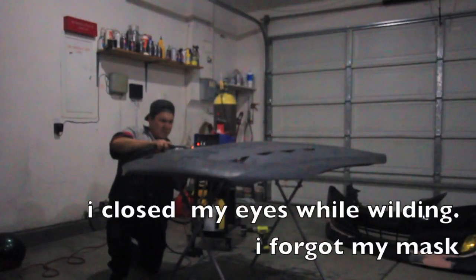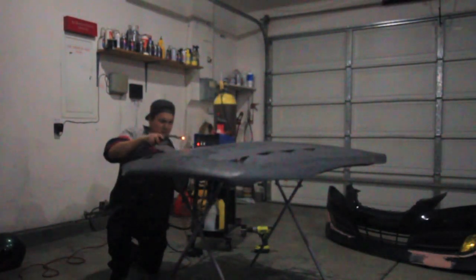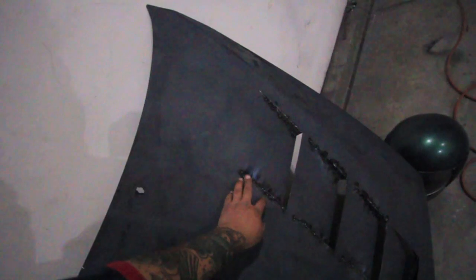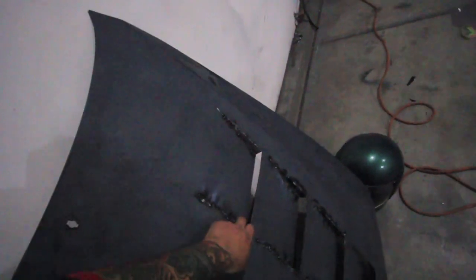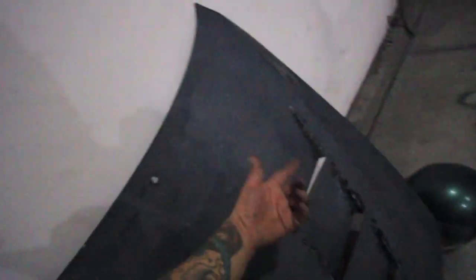This is what it basically looks like after it's been welded. It's not the prettiest weld — I completely suck at welding, so this is the best I can get it. Tomorrow I'm gonna go grind it down so everything is smoother, then add body filler and smooth everything out, and you'll have yourself your vented hood. I'll show you guys that tomorrow when I start grinding.